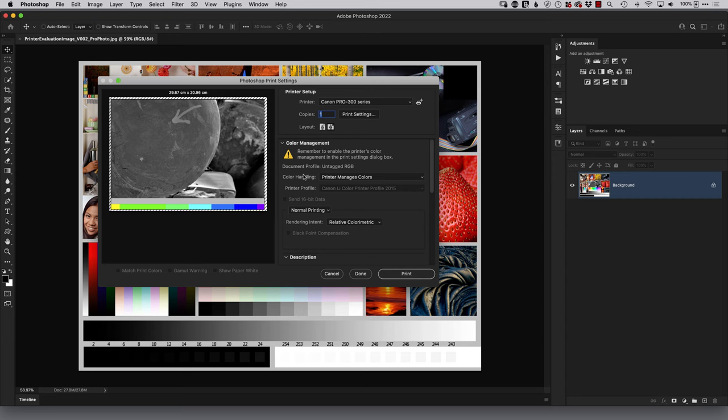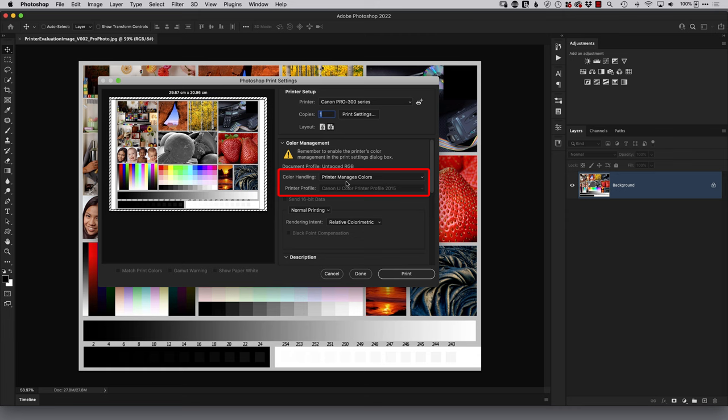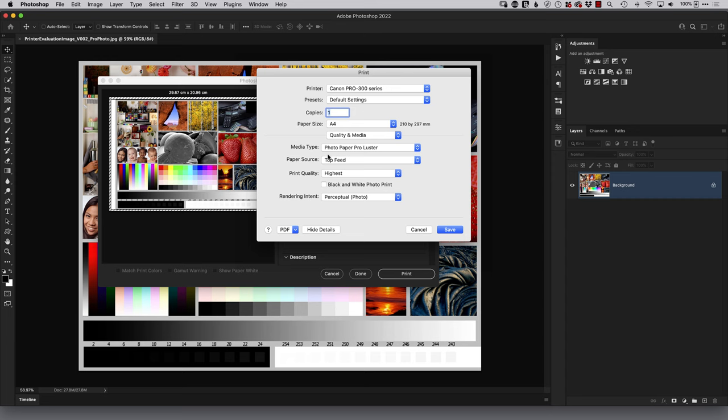With the evaluation print open in Photoshop, go to File > Print. In the settings, scroll down and click 'Scale to Fit Media' so the image fits the page. At the top under color handling, make sure it says 'Printer Manages Colors' — not Photoshop. Then go to Print Settings, click the color matching menu, and confirm it says 'Canon Color Matching.' Under Quality and Media, I'm using Canon Photo Paper Pro Luster, print quality set to Highest. Click Save, then Print.